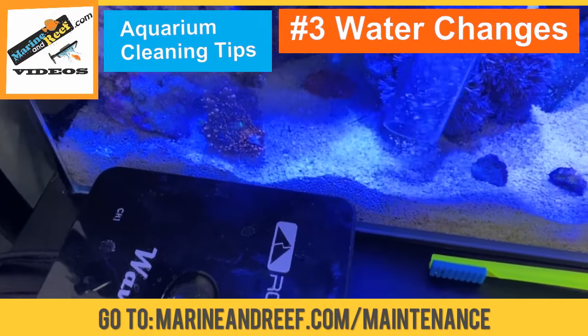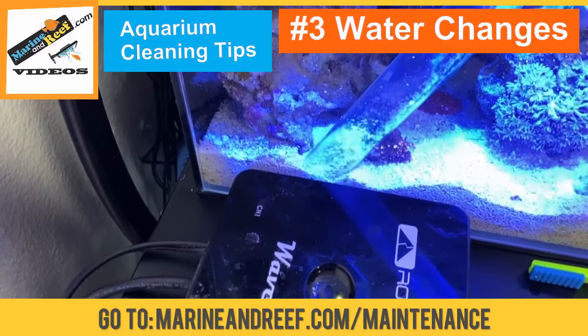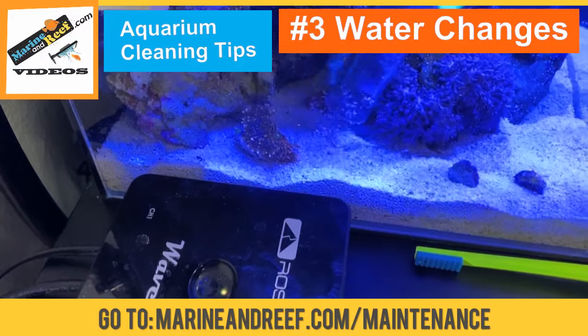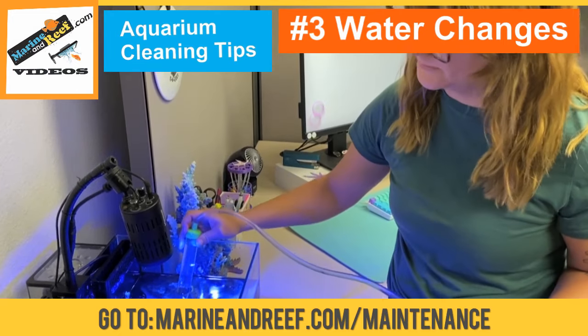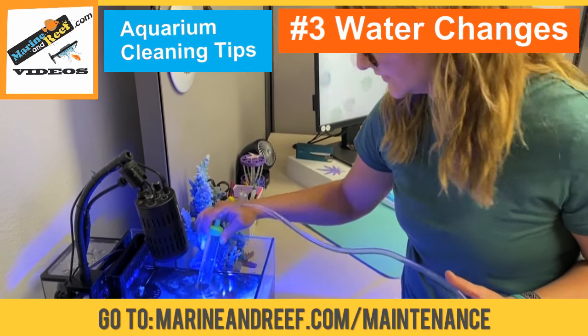Normally you want to change about 10 to 20%. Another good thing about water changes — this tank doesn't really have any algae, but if your aquarium has hair algae or bubble algae, a water change is a good way to manually remove that algae from your aquarium.